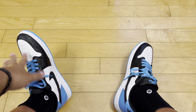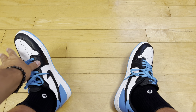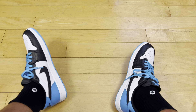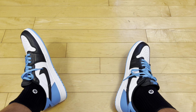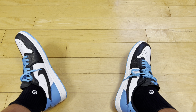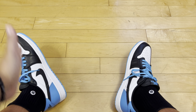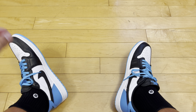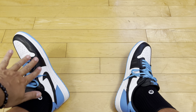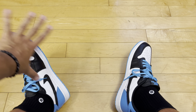Air Jordan 1 Retro Low OG in white, black, and varsity red. My size 11 and a half — I wear most Jordans in my size, they usually come true to size. I was lukewarm on these, but Jordan 1s are hot. I like Jordan 1s, I'm no different than most people, though some colorways are right on the cusp. These I like. I unboxed these and I like these.